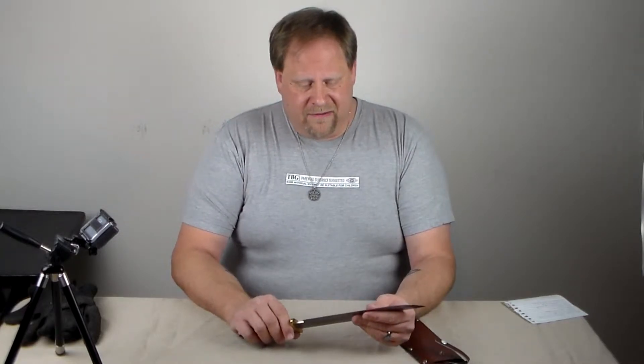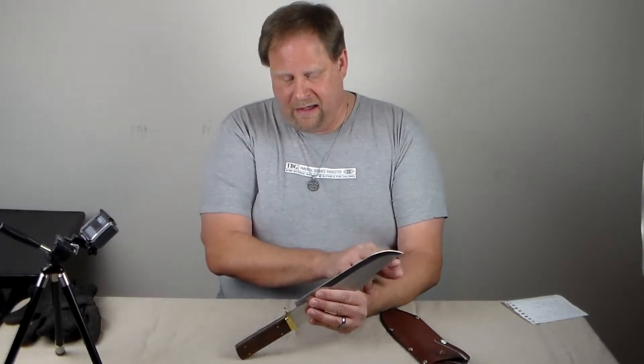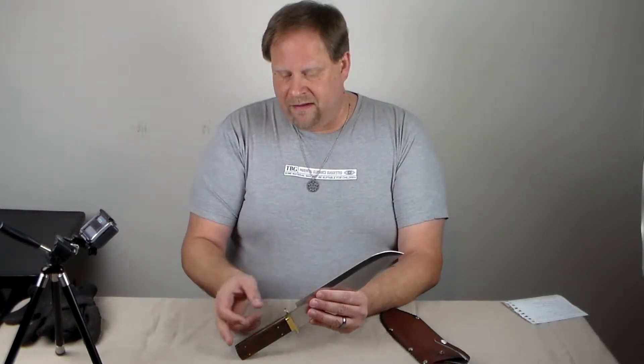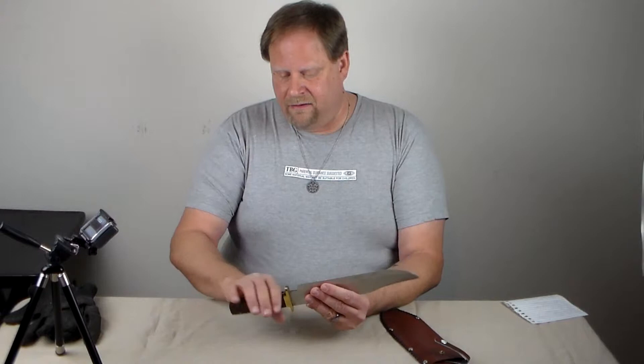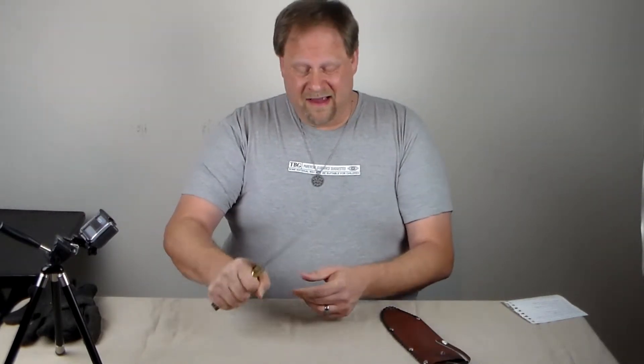The blade itself is quite heavy. It is a full tang knife — the blade runs all the way from the tip to the end of the handle, through the handle — so it does have a sturdiness to it, and it is kind of heavy.